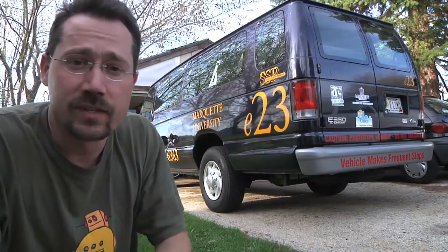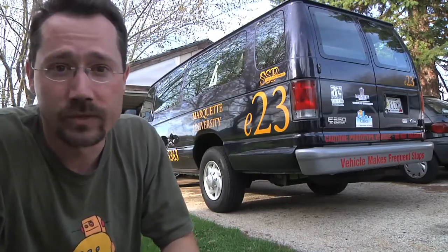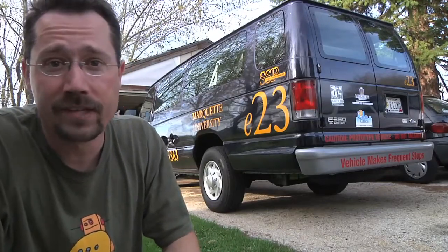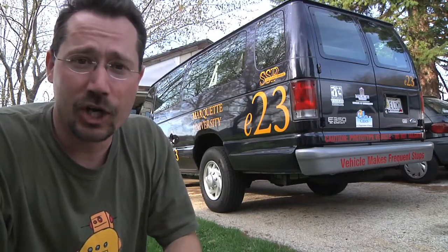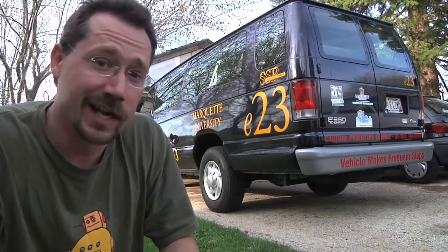This university is based in Milwaukee, Wisconsin, and I live about halfway between there and Madison, Wisconsin. There's a clean transportation event going on tomorrow and they wanted to drive this out to that event and needed some place to recharge. So it's parked in my driveway tonight and I figured, well we got it here, why not take a look?